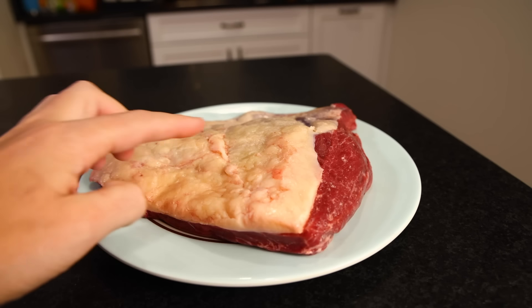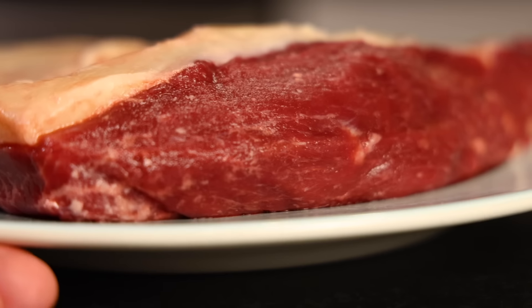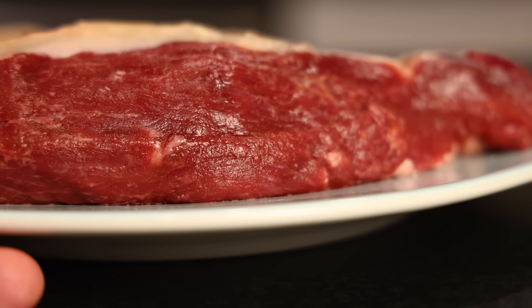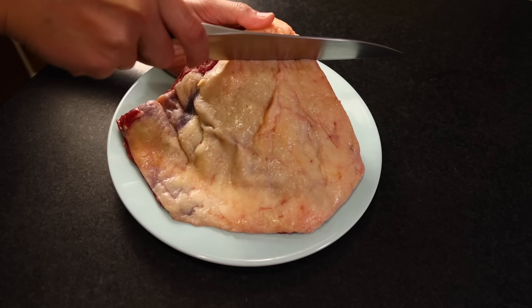This is a tri-tip from a younger animal, so it's about 2.5 pounds, a little over a kilo. You'll find them twice that size. And between its size, shape, and grain structure, I would classify this as a roast, not a steak.